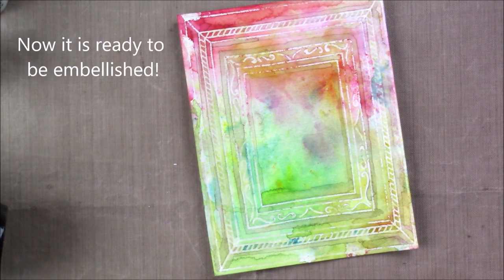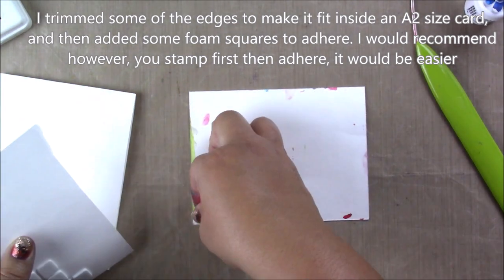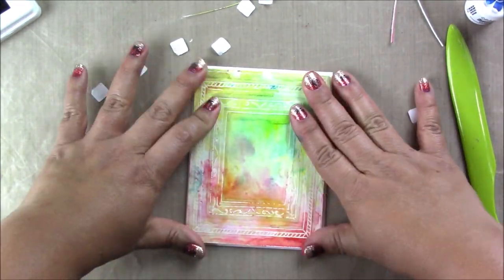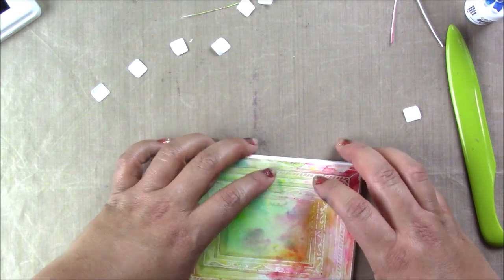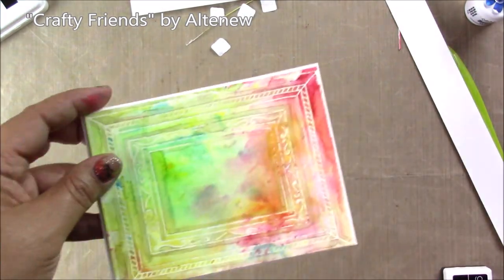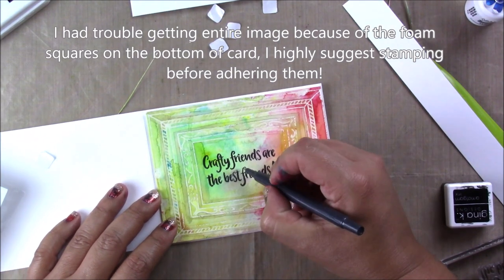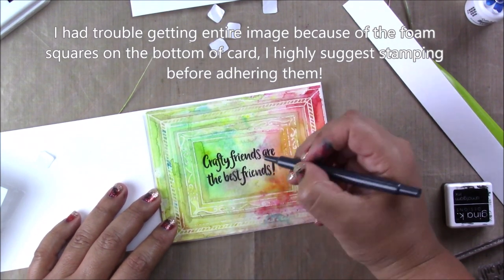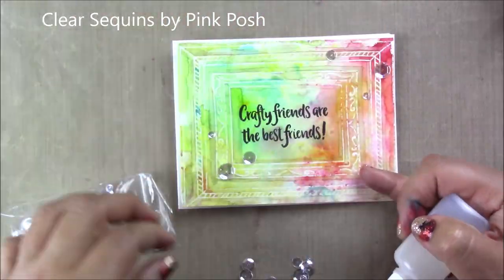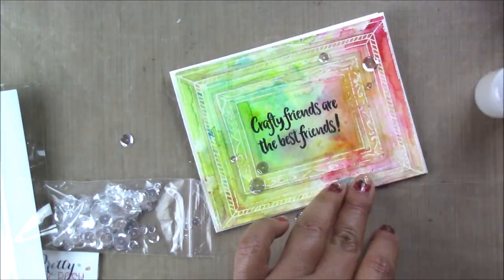Now that my cardstock is completely dry, it's ready to be embellished and stamped on. Originally I wanted to do the sentiment on a separate piece of paper, so I added foam squares and adhered the panel to the card base, but then changed my mind and stamped directly on the panel - which was a little more difficult to get a clear image since there were foam squares behind it, so I had to fill it in with a black marker. If you're going to stamp directly on the panel, I suggest stamp first and then adhere it to the card base.